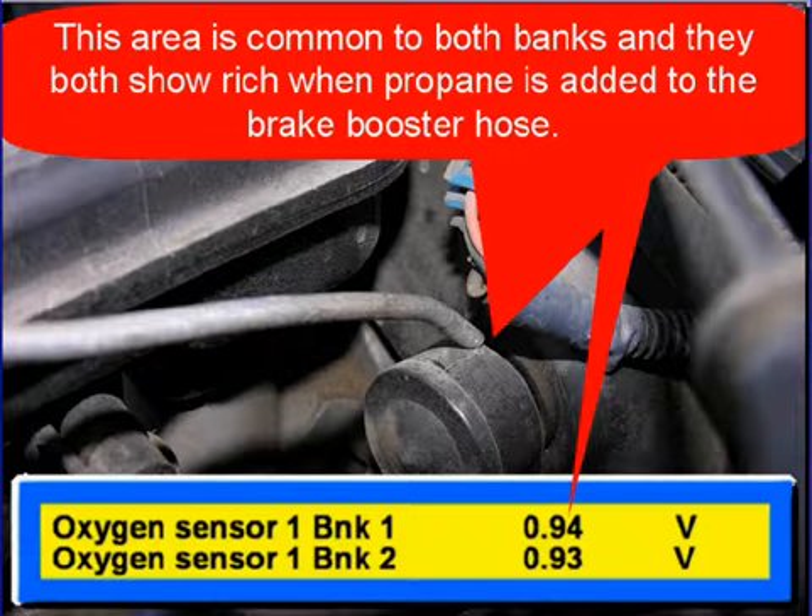Make sure you check MAP sensor hoses and all vacuum hoses, and everywhere on the engine where you can find that there may be a vacuum leak.